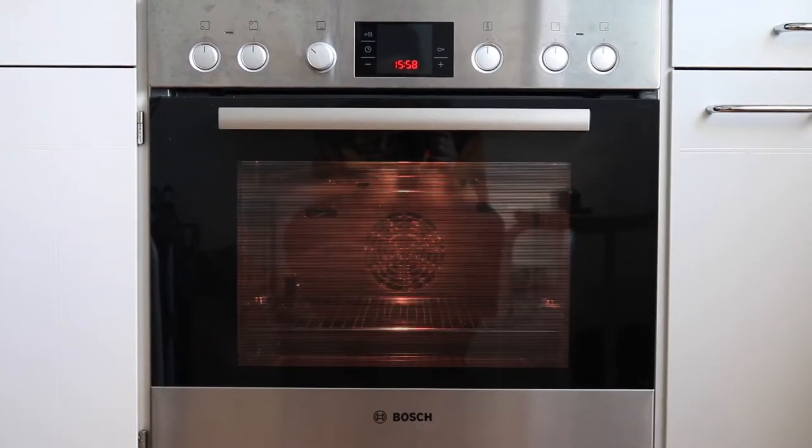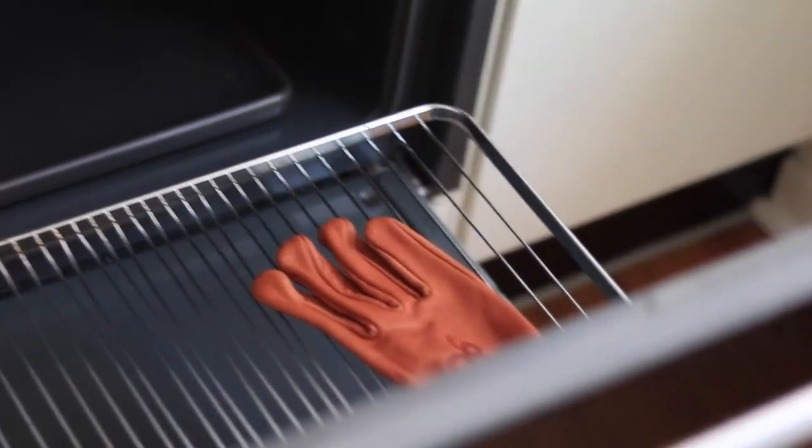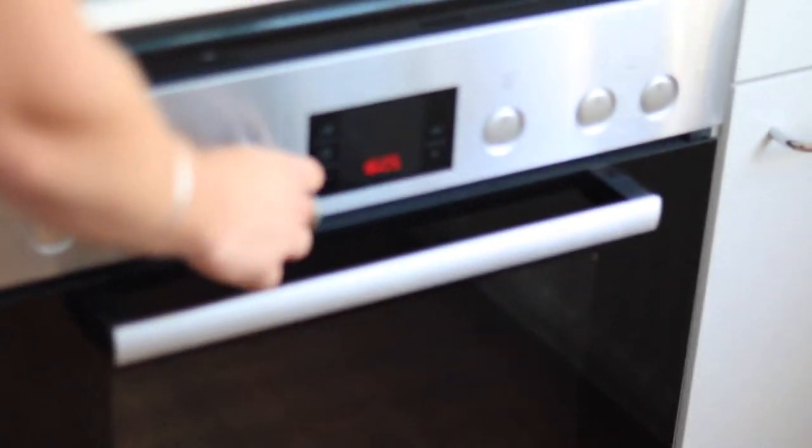For our second gloves, the almighty Road Roamers, we will be using a different heat source. We're gonna cook them in the oven, but just for five minutes at 50 degrees Celsius, around 150 degrees Fahrenheit.